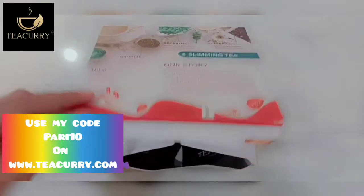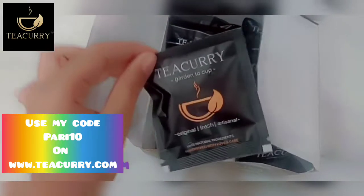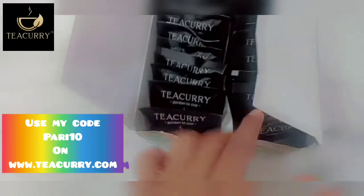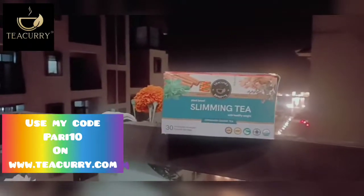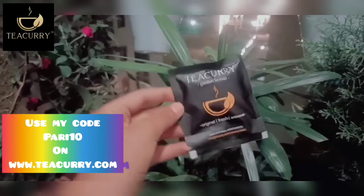Research shows that Tea Curry Slimming Tea stimulates digestion, aids metabolism, and reduces fat to help with weight reduction. Being an all-natural tea, it provides three very specific benefits: enhanced metabolic rate, liver detoxification, and prevention of aging signs.